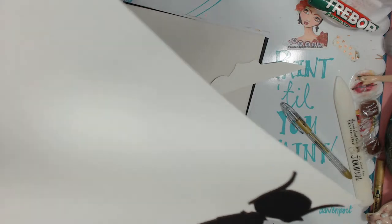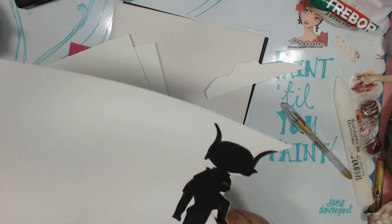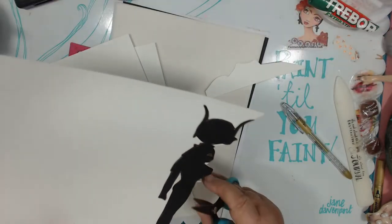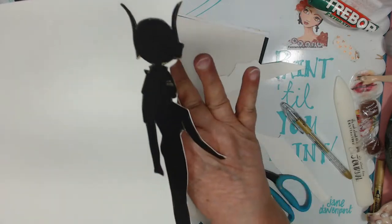Did you get a chance to watch Pam's studio? They got new stencils. Did you see that, Patty? I like the Raven — they have a bird, I think, and it's a Raven. So you can see now what I'm talking about — we have that.